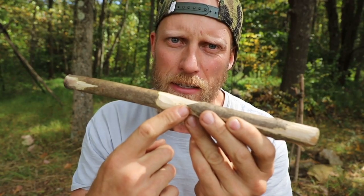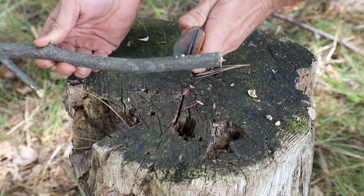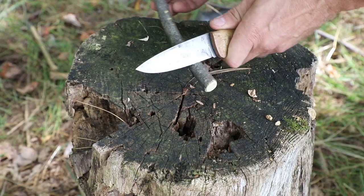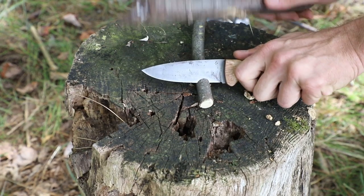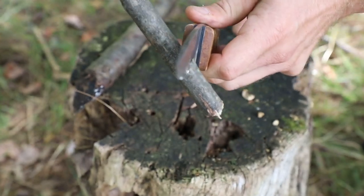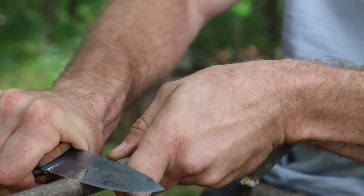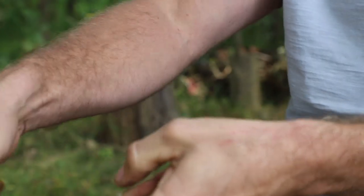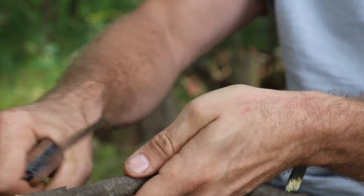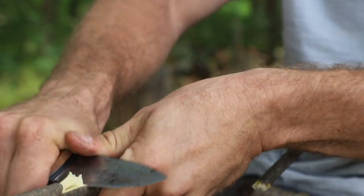This notch I'm going to show you right now is a simple variation of this. When we identify where we want our notch, we're going to begin not straight up and down, but we are going to angle our knife in. I'm going to take a baton and hammer my knife in. Once we pull our knife out, we're going to come above what we just cut and cut down to it. That area we just cut into is going to be the same as a stop cut. We want to be very careful we don't overdrive and remove too much material — that's going to cut away that bottom section.